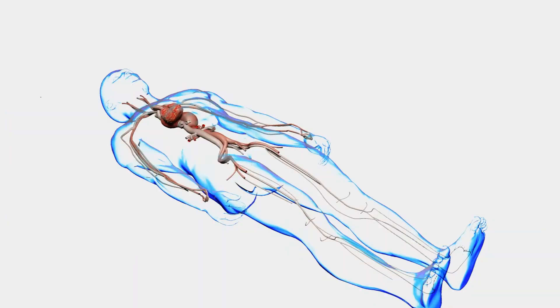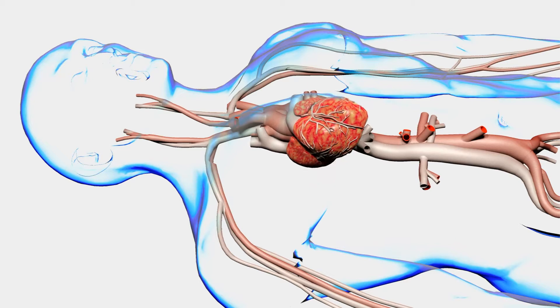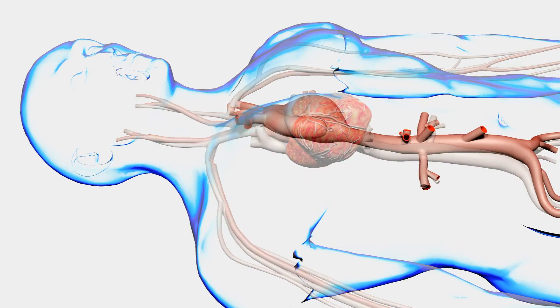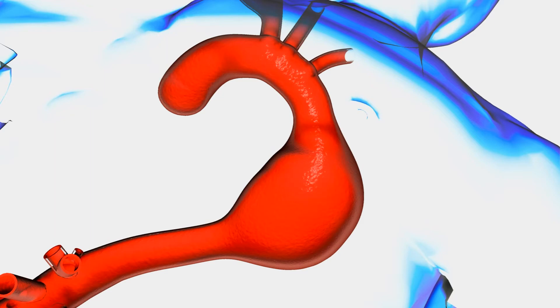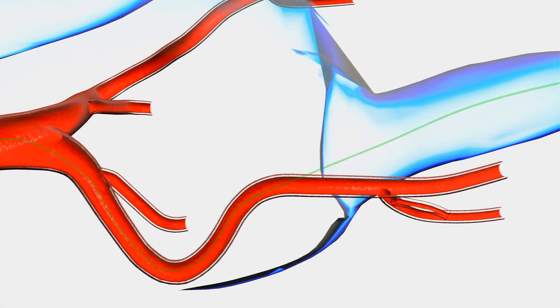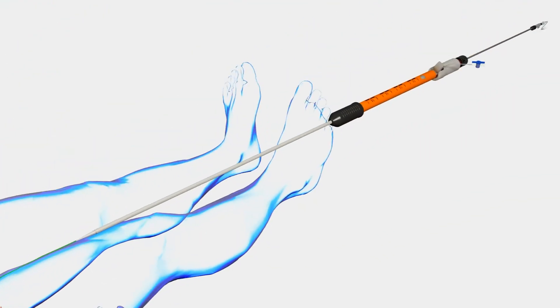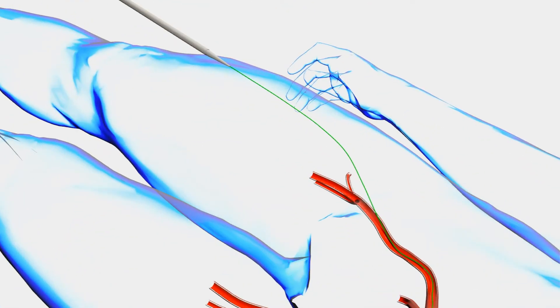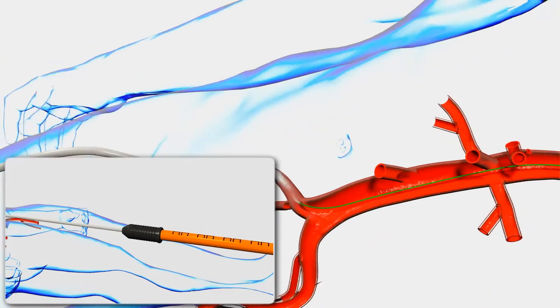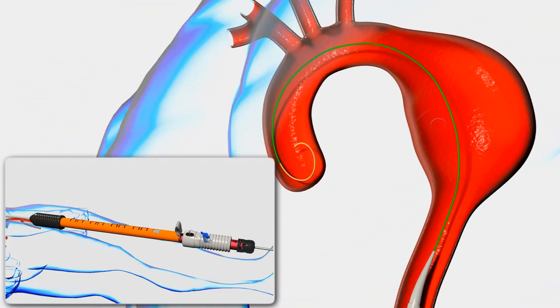We will now view animation on the deployment process. Under fluoroscopy, introduce the PLUS delivery system over a .035 guide wire and advance until the tip reaches the approximate distal landing zone.